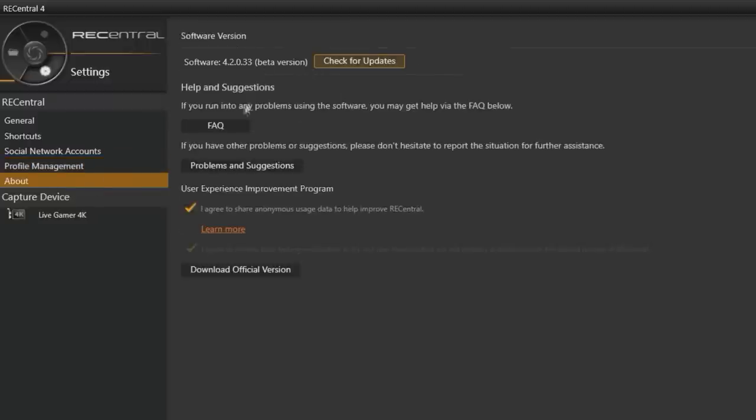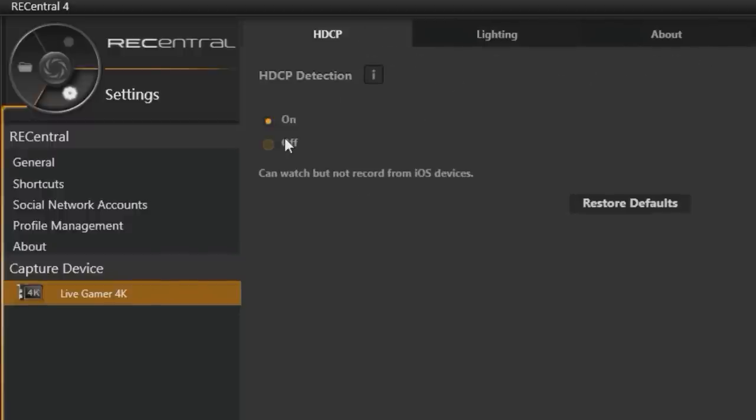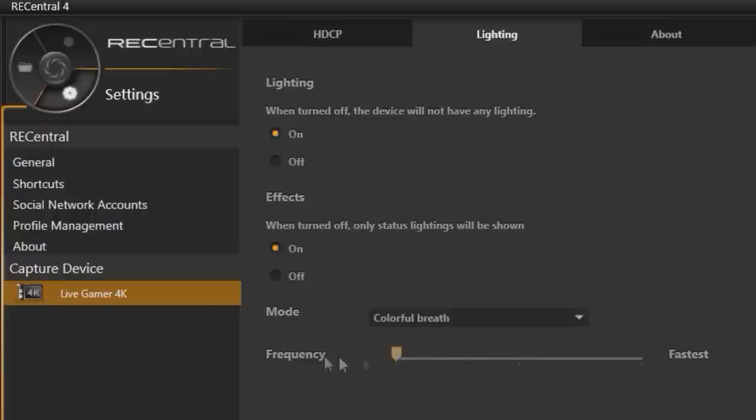The software also shows your current software version and which capture device you're using — useful since AVerMedia has released several different capture devices recently. In the card settings menu, you can toggle HDCP on or off, adjust the RGB lighting — including turning it off entirely — and change the lighting mode and speed, from slow to fast, so you can customize how the lighting looks in your rig.